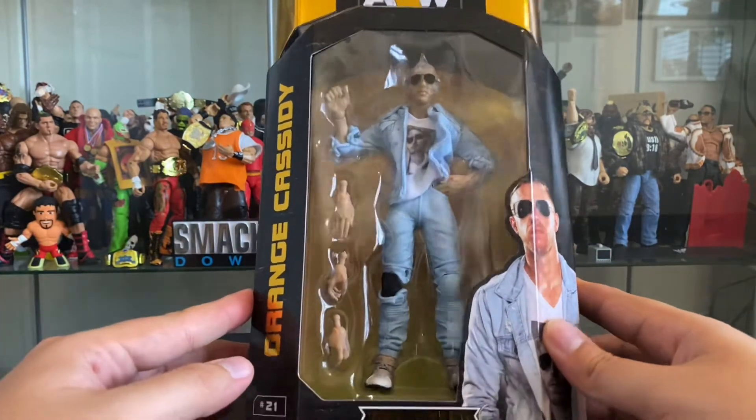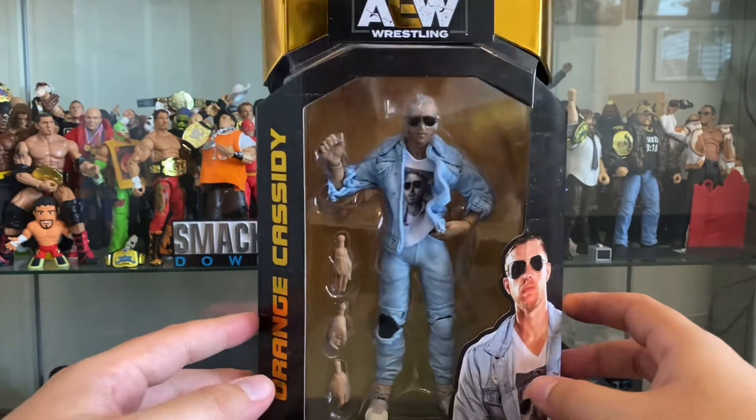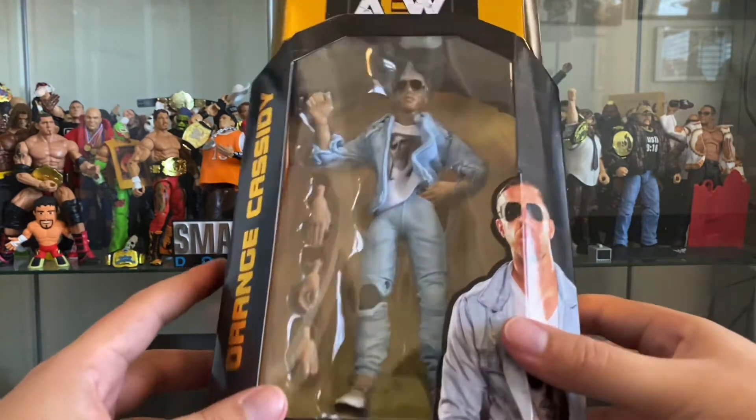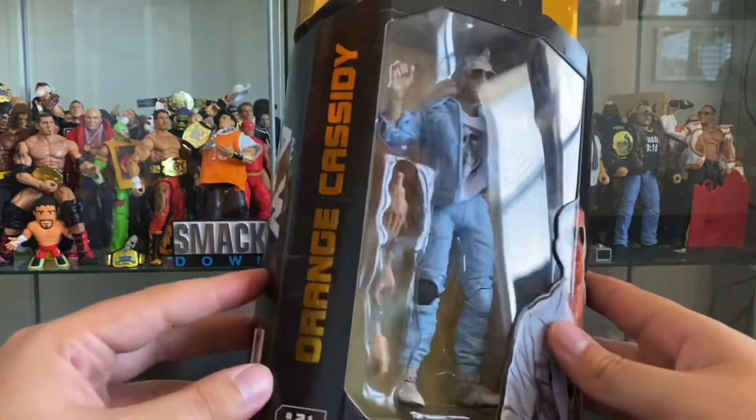I'm so happy to have his first action figure here, and if you've seen any of the other reviews, you know that this is one to look forward to — and probably a contender for figure of the year. So we'll open him up and take a look at just why he is so awesome.